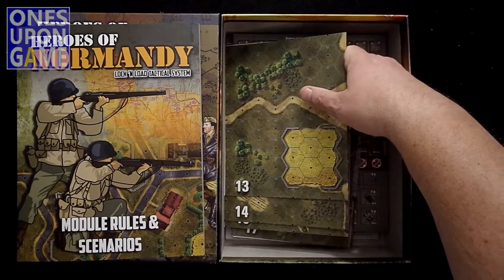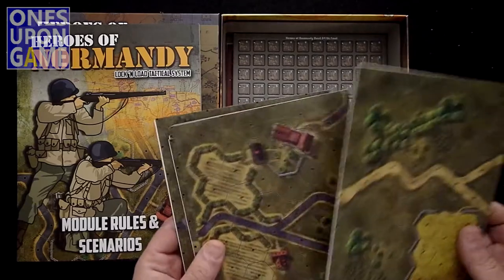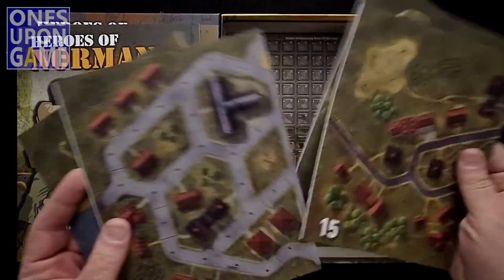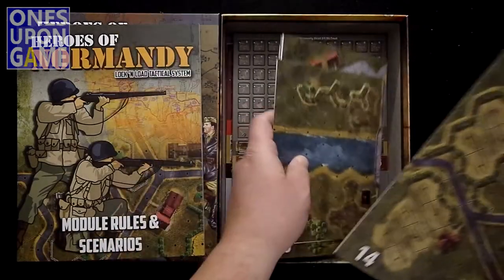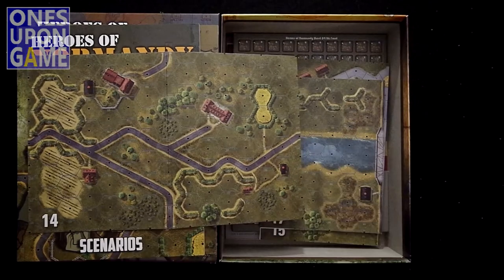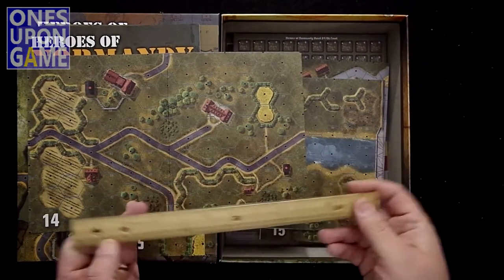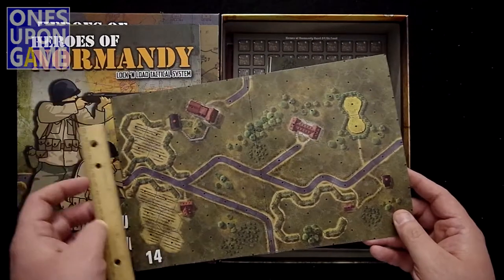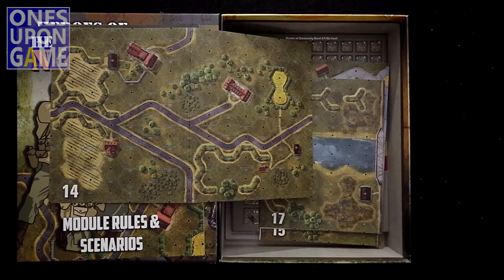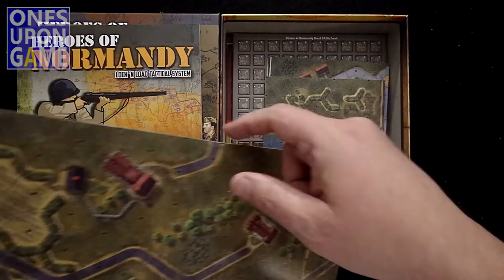Now you've got your maps. These are geomorphic maps, and like other games in the series they're individually numbered so you can combine them with other maps. This set starts at map 13 through 18, so you get six maps. They are small maps, which is good when you combine them together. Measuring them out, these are about 8 and a quarter by 12 and three-quarters inches.